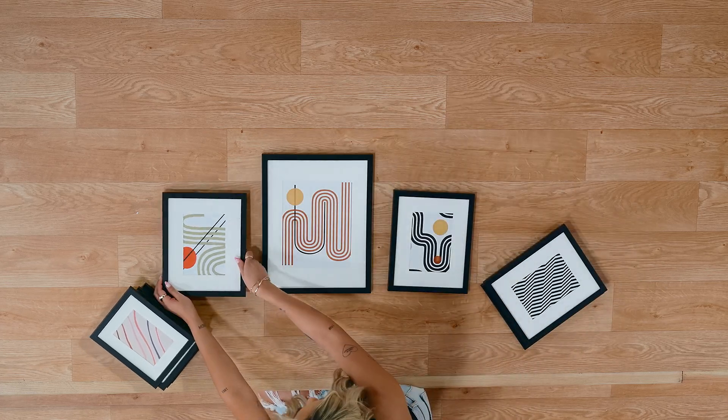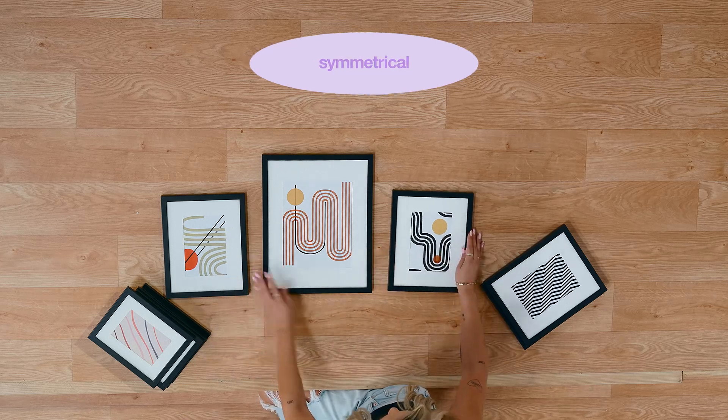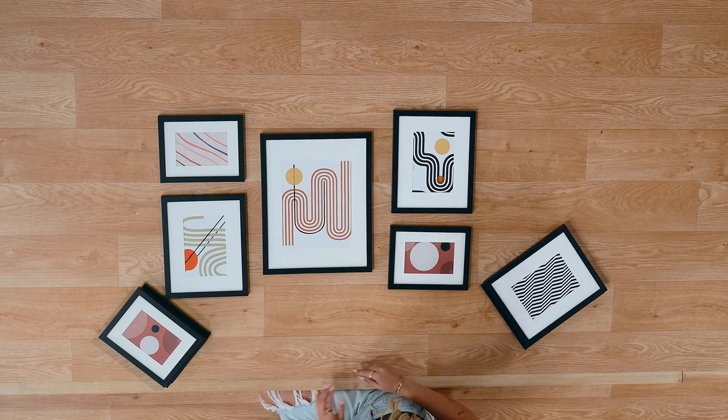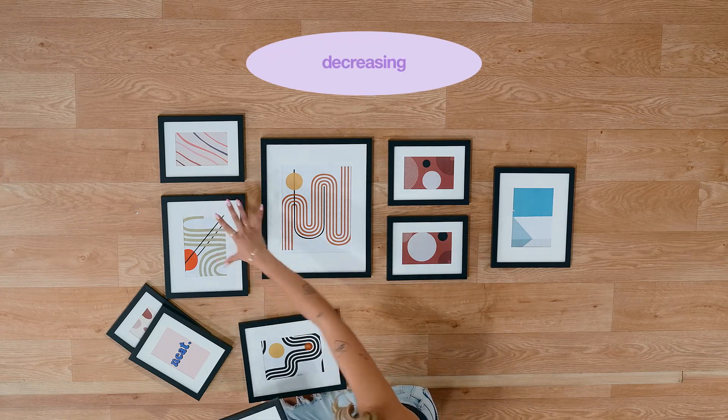So here's something easy and symmetrical — just three pieces, middle and two sides. Having something like that is great. It's not quite symmetrical, but it still feels balanced. I also love a gallery wall that kind of has a nice flow in size where it decreases.